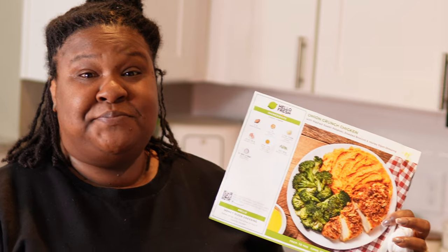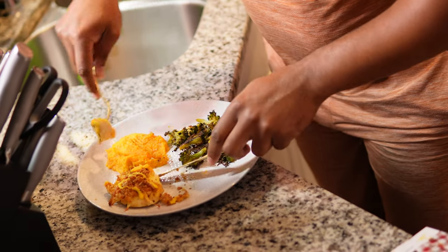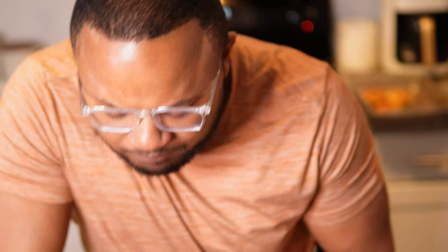You want to try it? Yeah, I'm going to try it — y'all know I'm going to tell the truth, the whole truth, so help me God. Not direct — brutal. The mashed sweet potato is a little different. The chicken is giving what God told you to give. Can you really mess up chicken? Oh yes you can. I'm going to eat a little bit more. Alright y'all, let's cut this. We'll see y'all next episode.